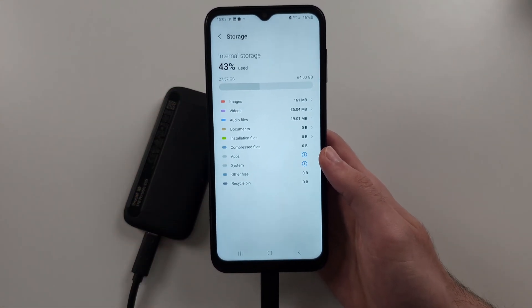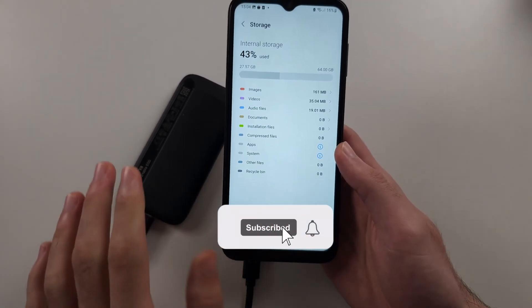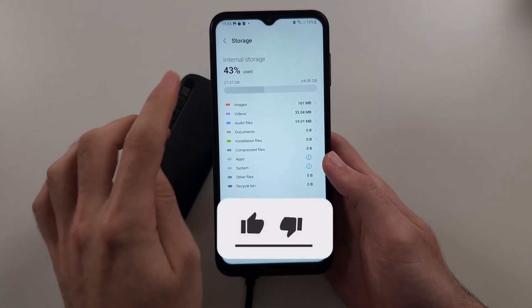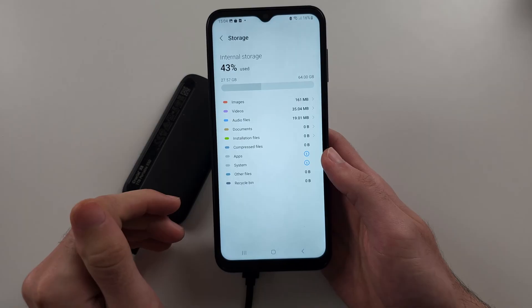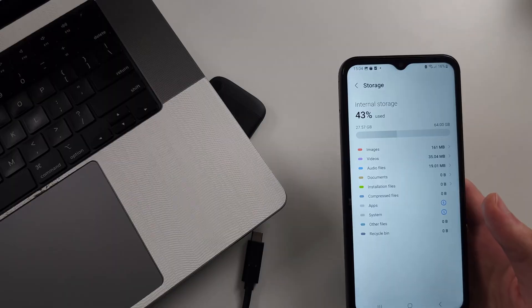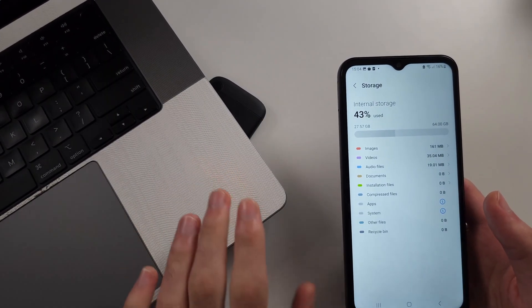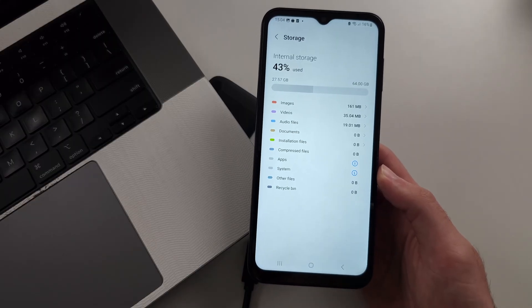In this one you're going to go into the Storage option. We should have the option to view the OTG device. If we don't even have this option, your OTG device needs to be formatted. There's sometimes an option to tap on the OTG and then format it.